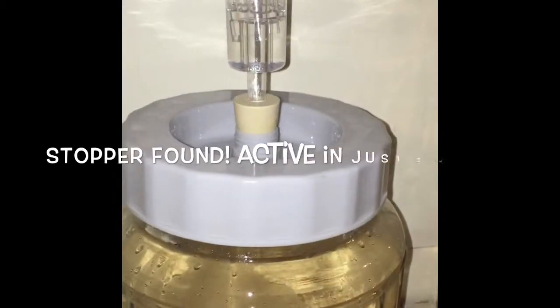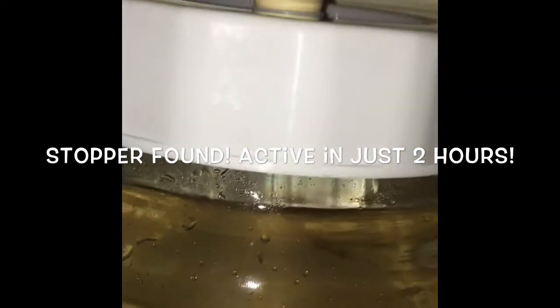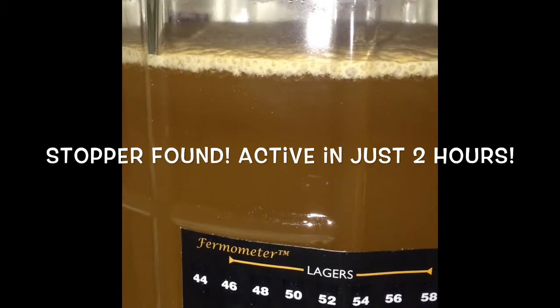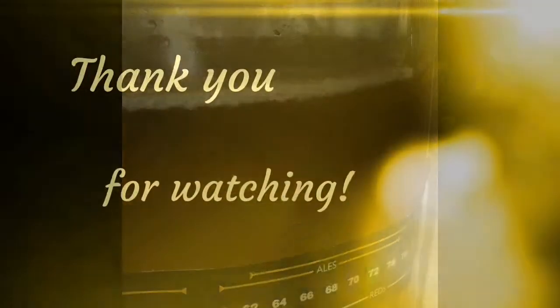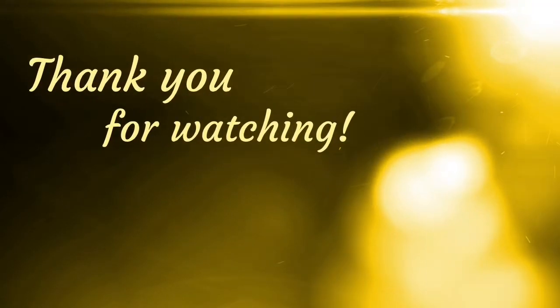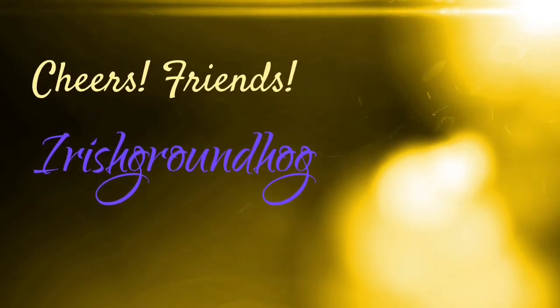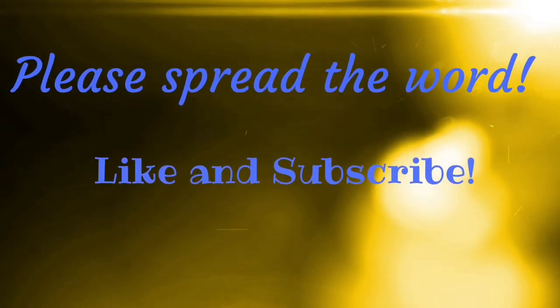We'll pause and find the bung, then we'll fill the airlock and put it in. Alright, that's it for this step!